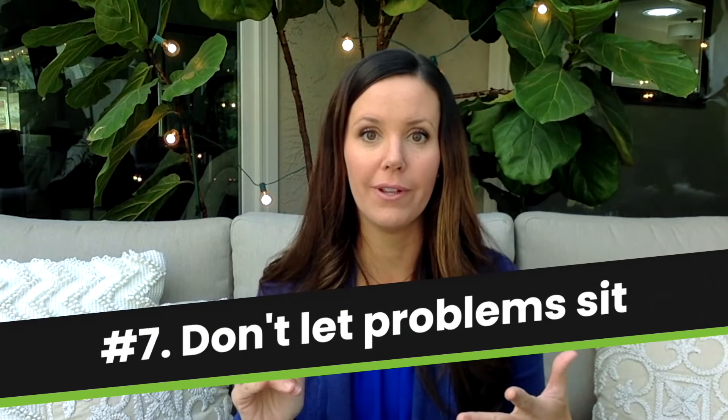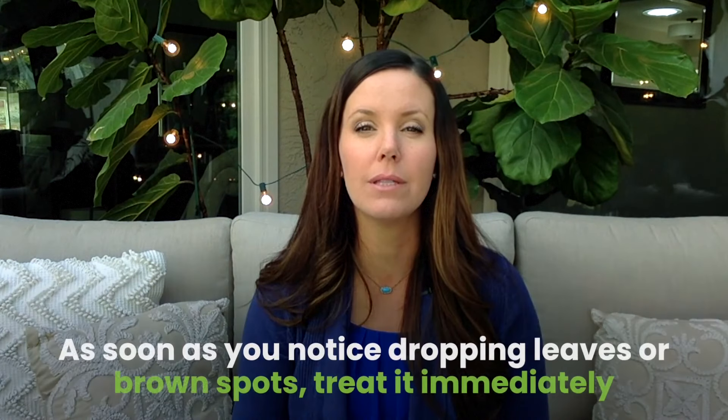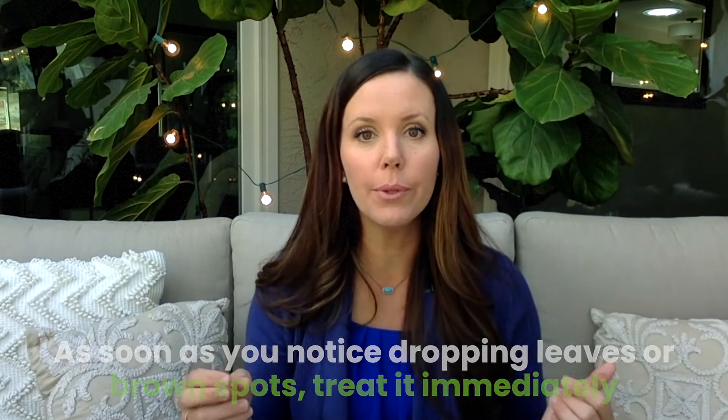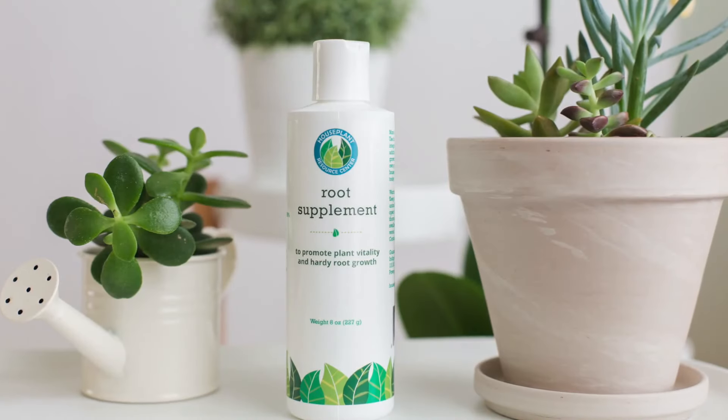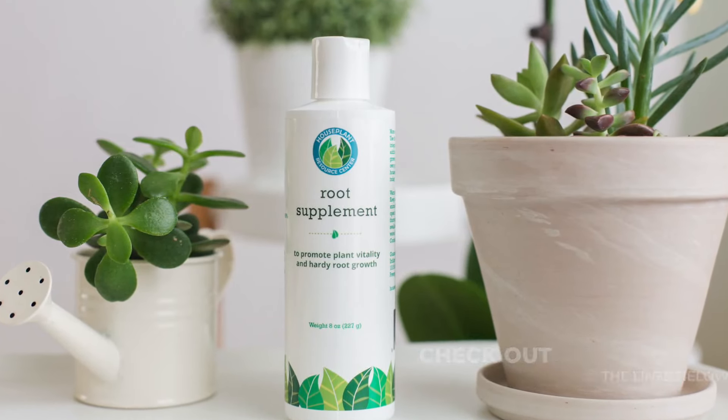My next tip is to act quickly. We don't want to let problems sit with your fiddle leaf figs. Root rot can kill your plant within a matter of days or weeks — we see plants drop all of their leaves within two weeks. As soon as you notice things like dropping leaves or brown spots, act quickly. We have a root supplement treatment that can stop root rot within 24 hours. If you see brown spots that are spreading or your plant is dropping a lot of leaves, invest in that product, treat it immediately, and correct the problem at the source — stop overwatering, correct the drainage, and make sure it's getting enough light. Letting issues fester always makes your plant go further downhill and harder to recover.